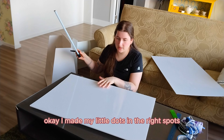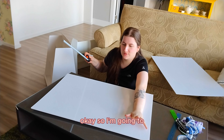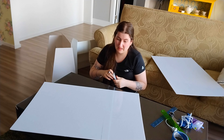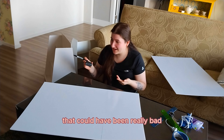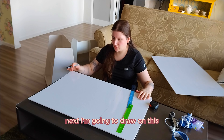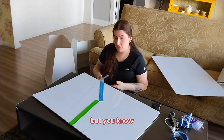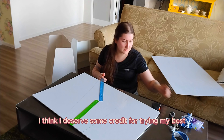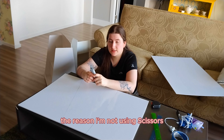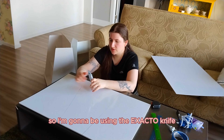I've made my little dots in the right spots. The first cut I'm going to do is from this end to that end to get rid of this extra piece. I'll draw a line. Next I'm going to draw the line that connects diagonally. The next step is to cut along these lines using the exacto knife. The reason I'm not using scissors is because it would start to be really difficult once you get a few inches in — I don't want this foam core to crease at all.